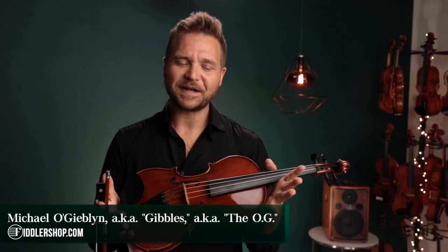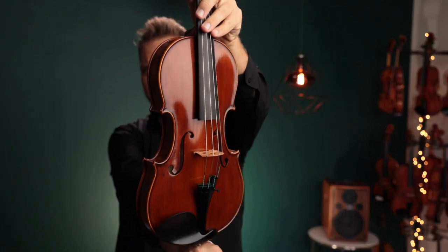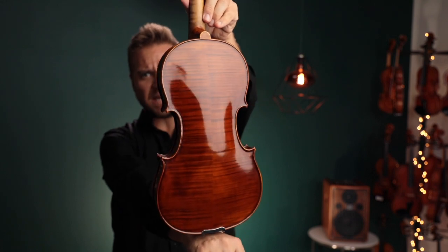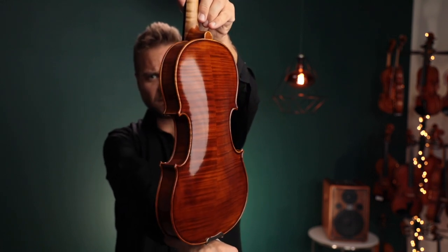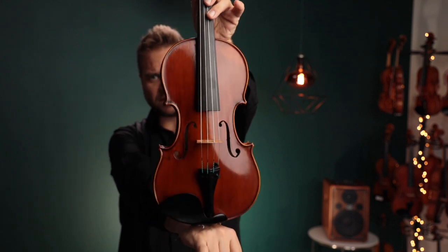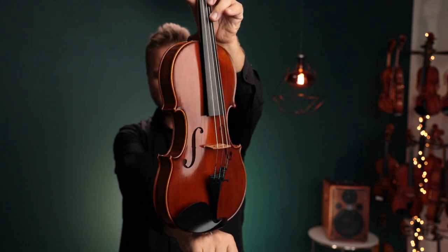Hello there, I'm Michael Giblin with FiddlerShop.com, and this is a video for our dear customer Steve. I have the Holstein German Maestro Violin, and this is what we are calling the medium brown varnish color. There are a couple of different options, though not all may be available at all times. This is what this one sounds like.